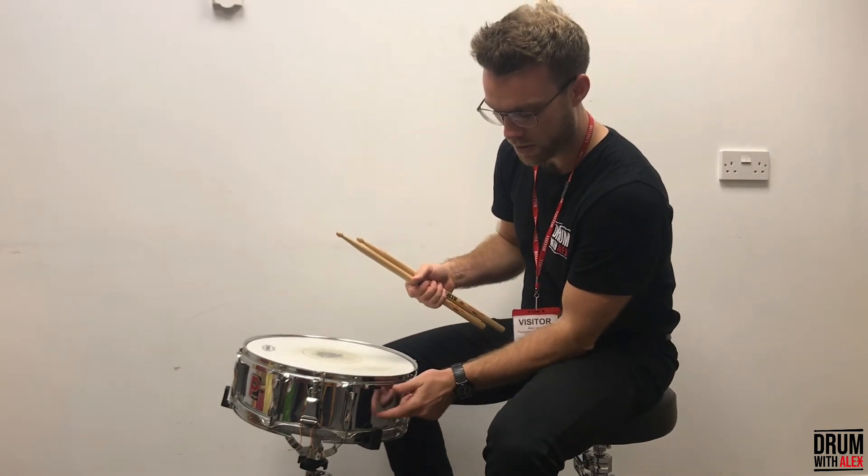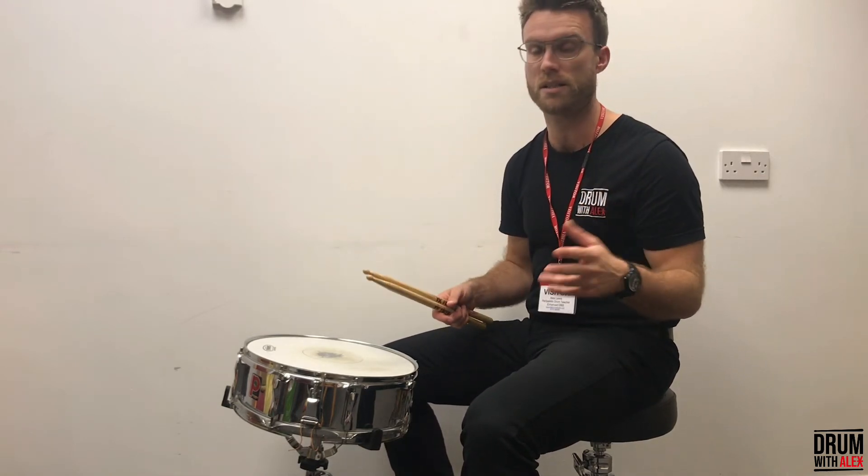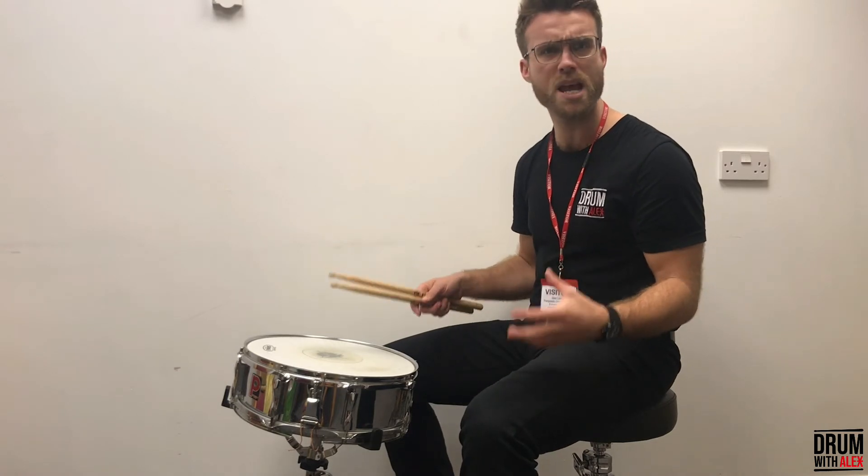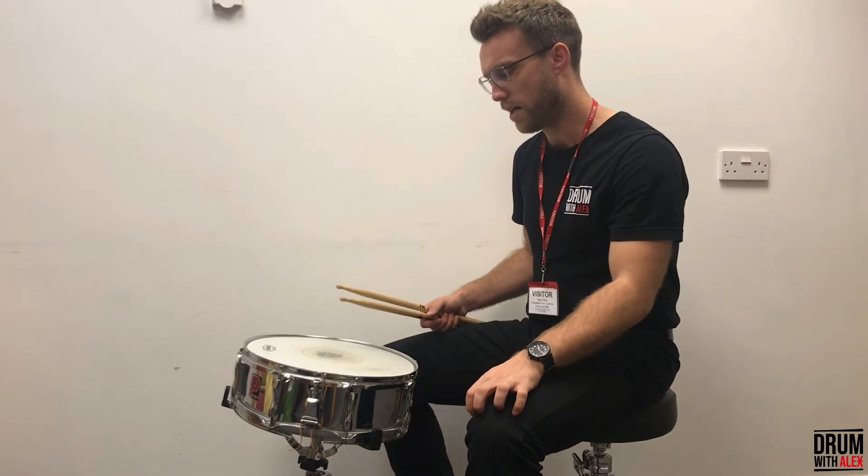This is a metal shell. Traditionally, drums were made from wooden shells and they still are in lots of cases. That is about it for the snare drum, I think.